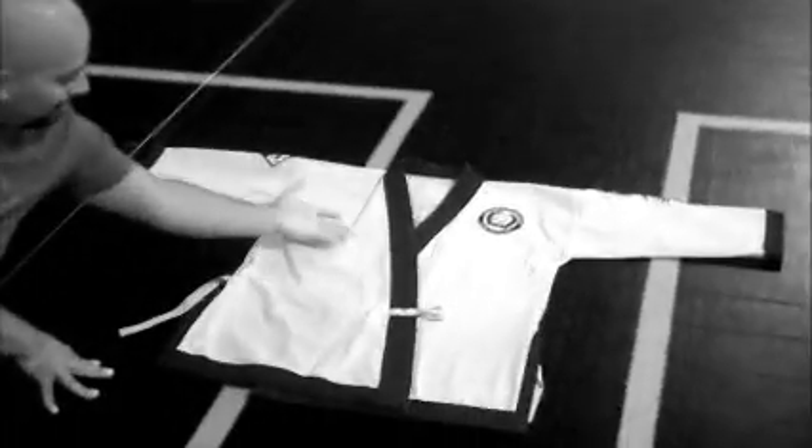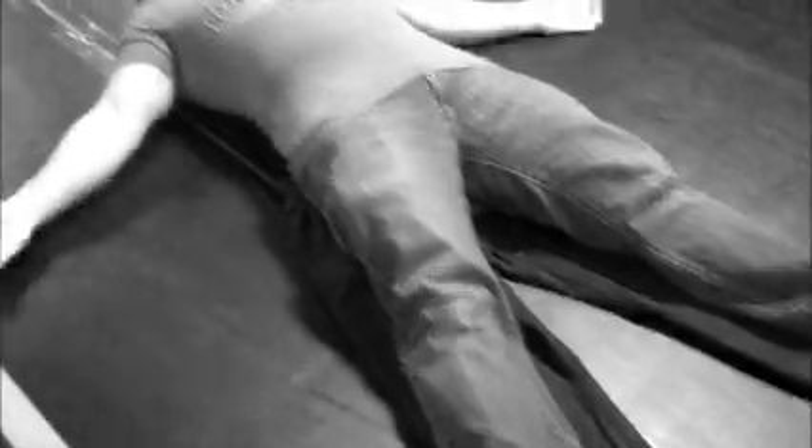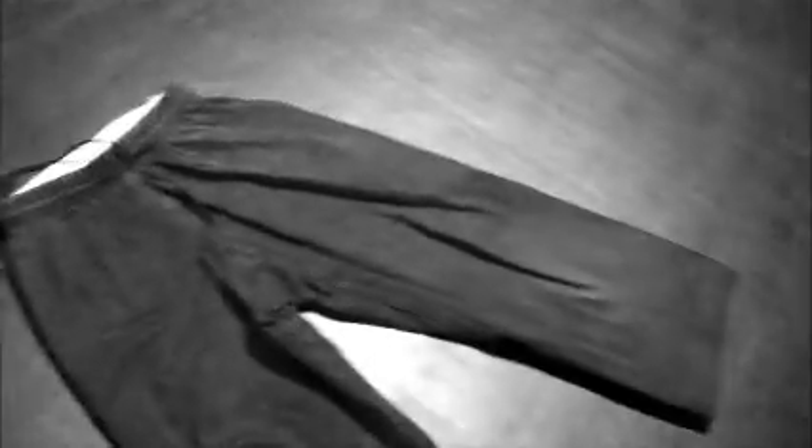Our uniform consists of three basic parts. This is the top, worn on top of your body — ergonomically correct. Next are the pants, worn hopefully on the lower part of your body. Notice on the top there are ties. We'll teach you how to tie those together. On the pants, there's also a drawstring tie — very, very important. We'll teach you how to tie that as well.